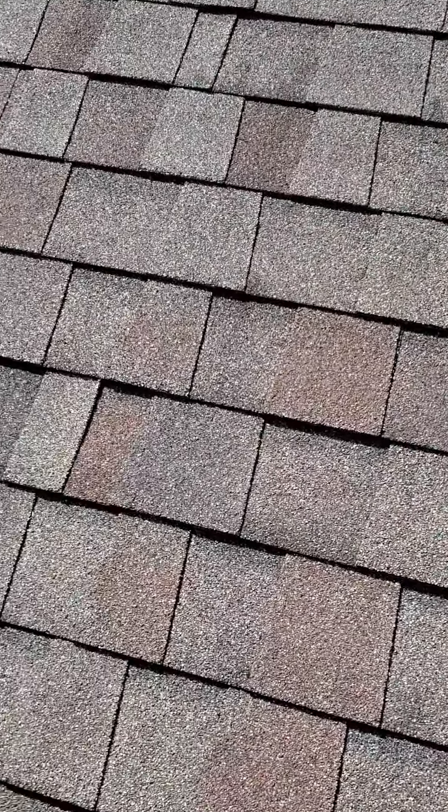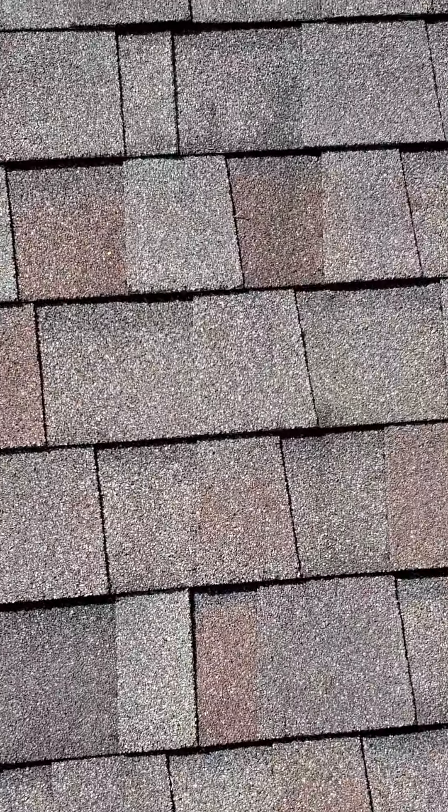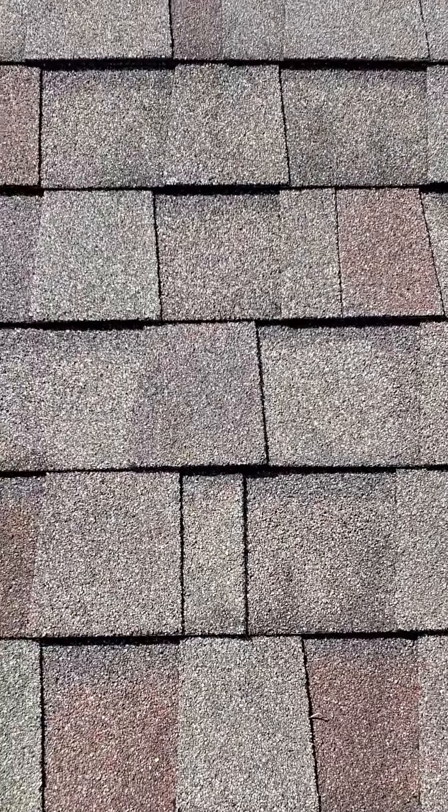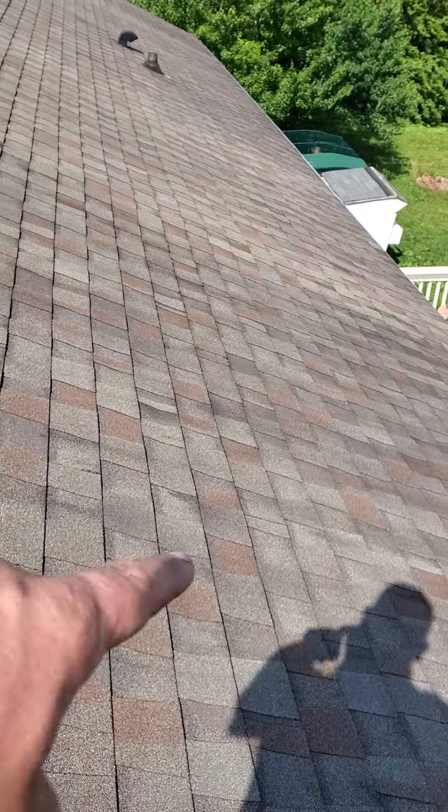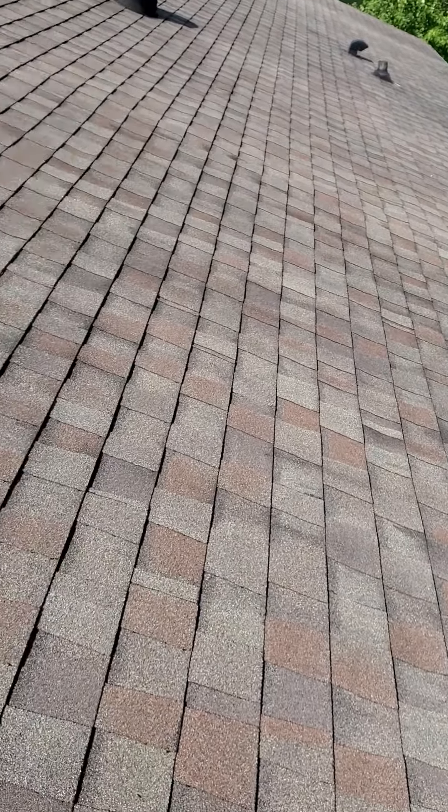First of all, the shingles themselves actually look pretty good. I would say they're probably 8 to 10 years old, so they probably have about 8 to 10 years left on them. There's a little bit of algae staining on the back — you can kind of see where it's darker over here — but that's not that big of an issue.